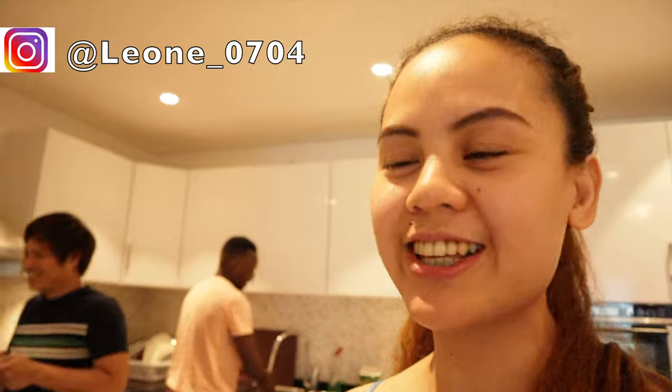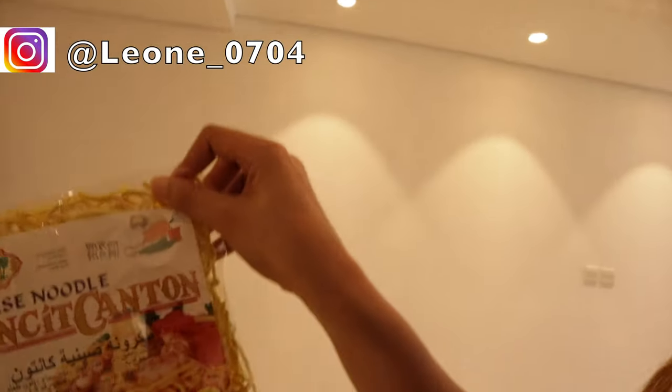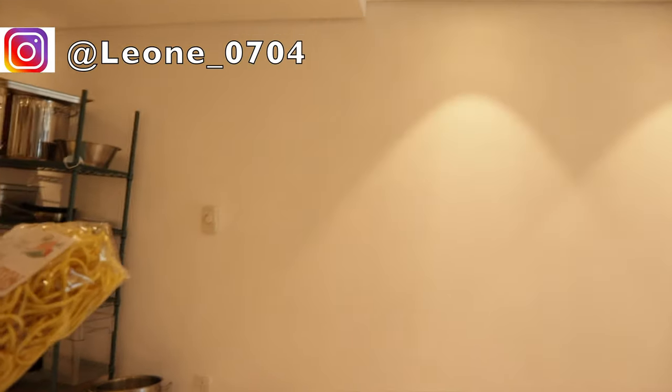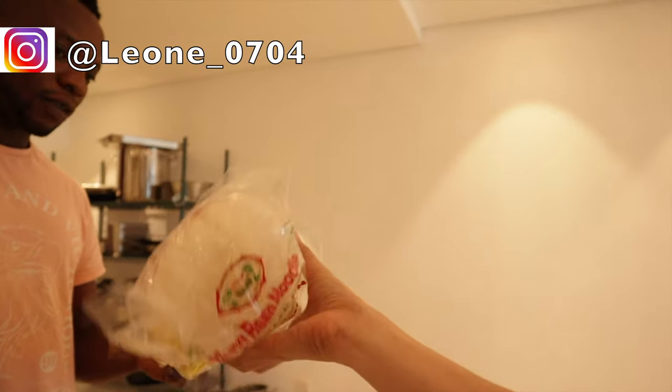Today I will cook pancit bihon, and unfortunately this guy will be my assistant — actually he's a chef. I'm not a chef; I work front of house, but for today it's going to be a different scenario. Since the majority of my subscribers are not Filipino, I will be speaking English. Here we have pancit canton — in the Philippines we used to buy it fresh, not from a plastic bag. This one is wet, and we will mix them together.